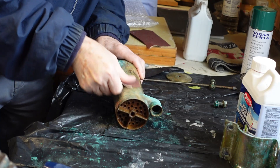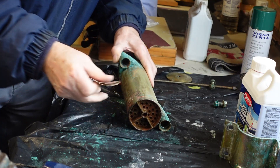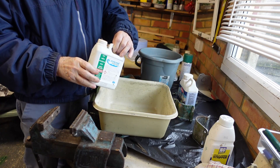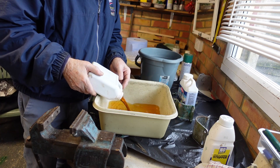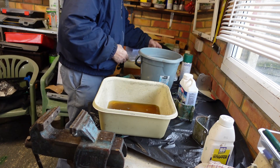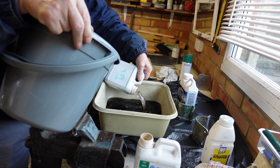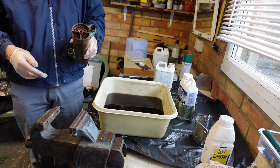Then it's time to use some abrasive paper to clean off the remains of the paint and give a good key for the later repainting. That's the outside cleaned up. Now it's time to remove some of the crud from inside using RidLime, a slightly corrosive liquid designed to do the job. It needs to be diluted 50-50 with water. Then you immerse the barrel and leave it for a few hours to do its stuff.